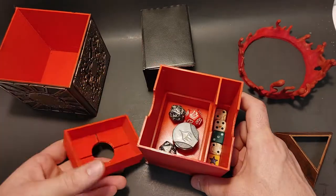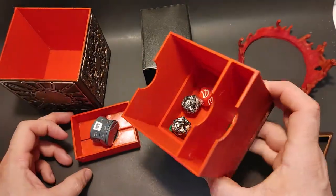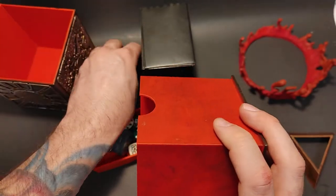It has a little tray in the bottom that holds some dice or whatever counters you have. Dyson deck not included.